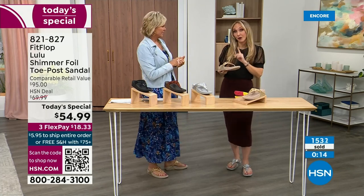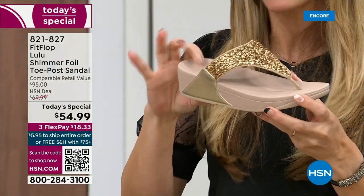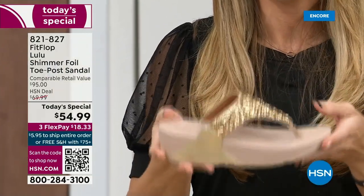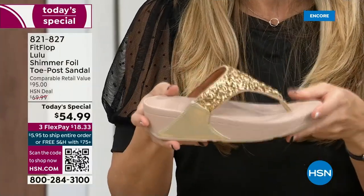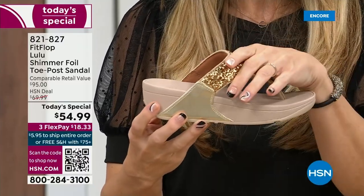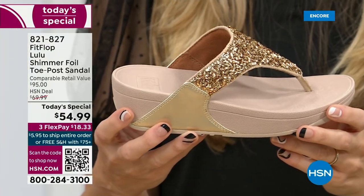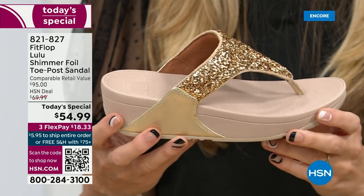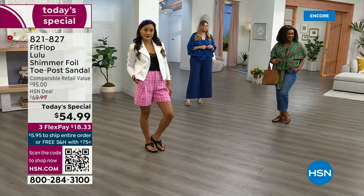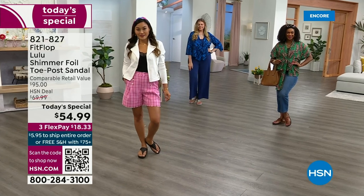I've been wearing them for years since we launched the brand and they are awesome. These are feather light — you're going to get the box and you're going to say HSN forgot the shoes. They have a thick sole, but sometimes those wedge-looking soles are very thick and heavy, and these are feather light. Notice how far back this upper goes — it really stays secure on your foot. If you're wearing regular flip-flops you sound like a clippity-clop horse, but with FitFlops they stay so secure on your foot that you don't make any of those obnoxious sounds.